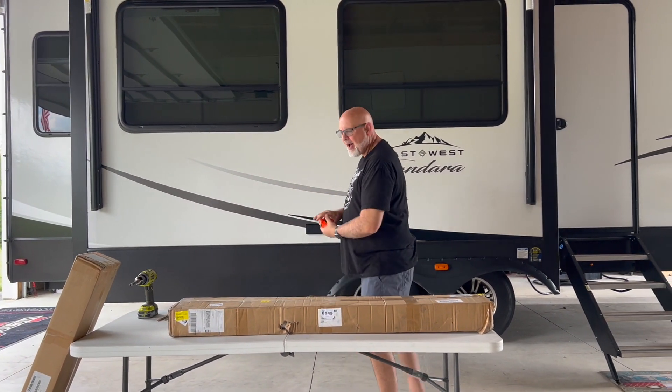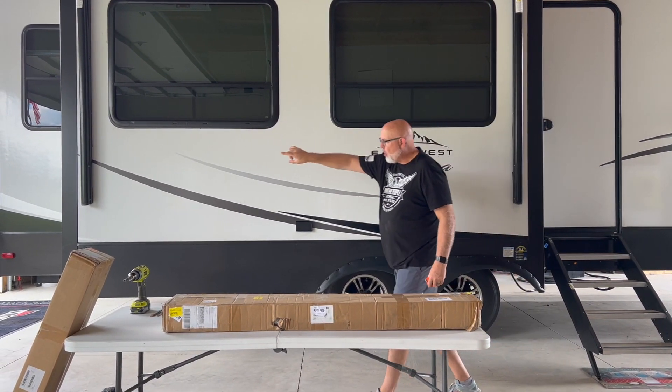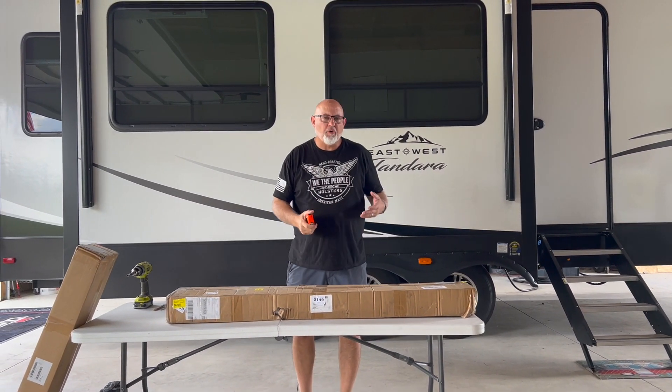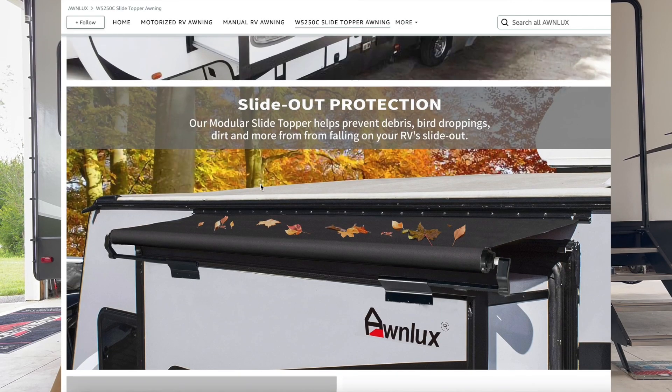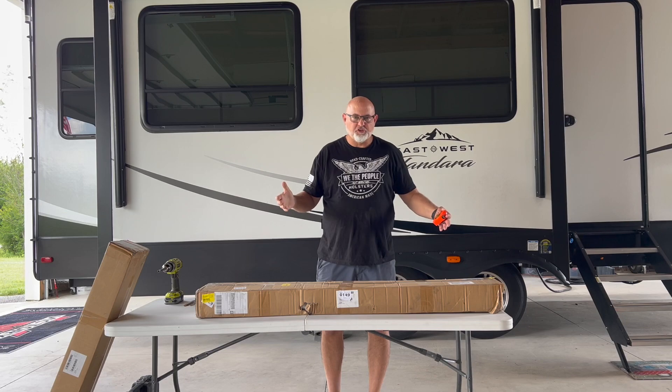First off, we're going to show you exactly how to measure your slide out to get the right slide topper. You're going to measure from the outside to the outside — don't just measure the slide box itself, measure the whole width of your slide box. That will give you a number, and then you can go onto the website and buy the awning that is that size or bigger, so you know it covers your whole slide box.